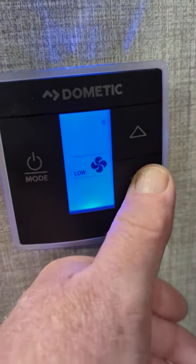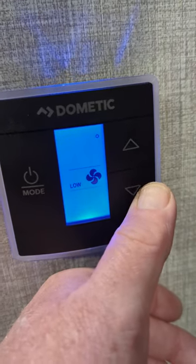On this screen you can toggle between low, auto, and high. So you're just going to want to go to auto.